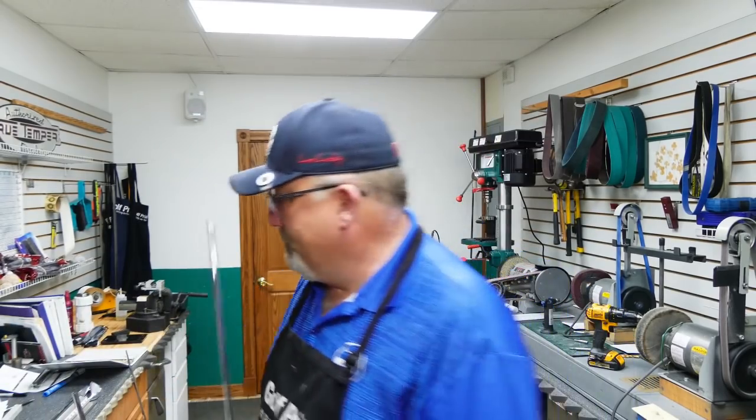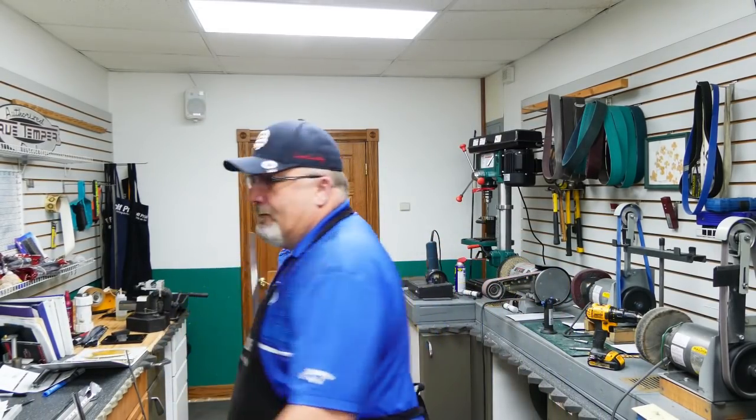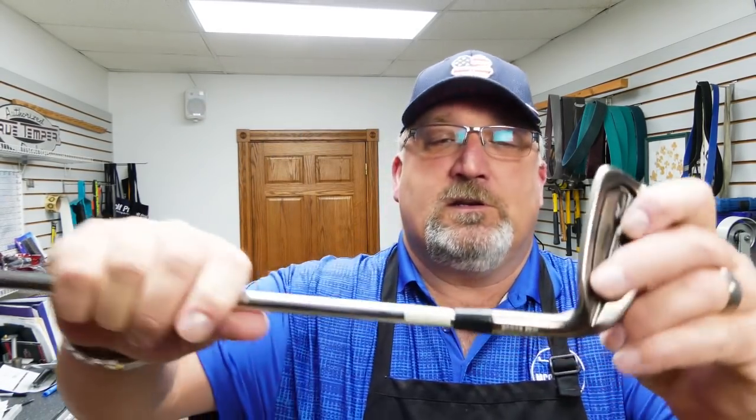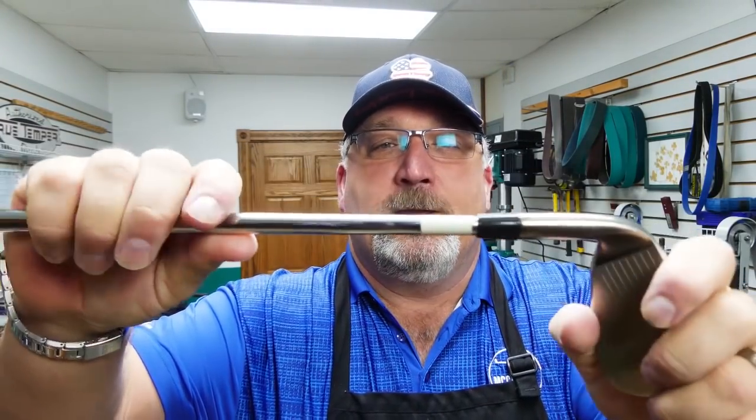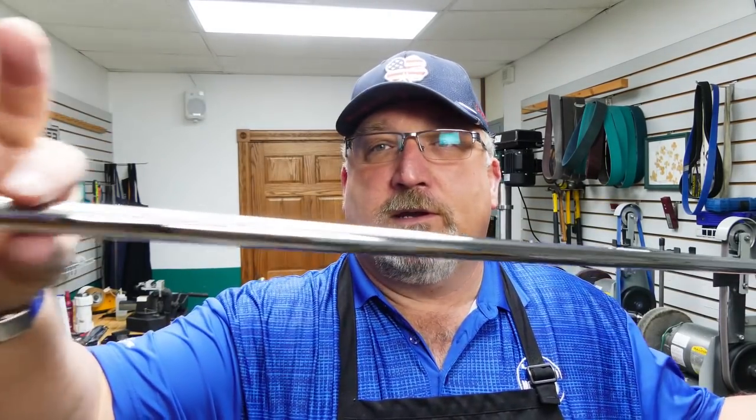We've got the ferrule on — a nice one that looks just like the ones that were there before. We're going to smooth that down — I'll put some links up for that process. Then we'll cut it to the correct length and put on the shaft.